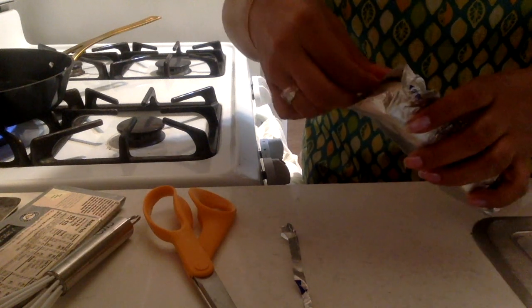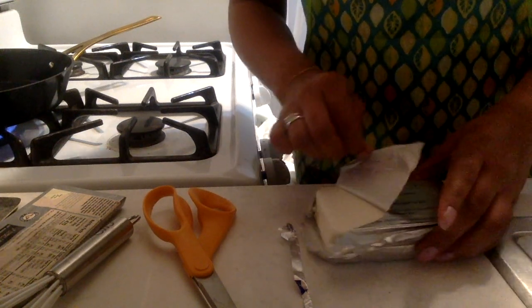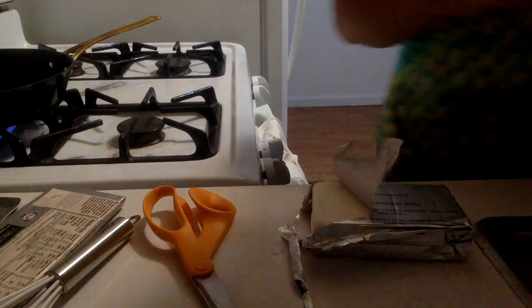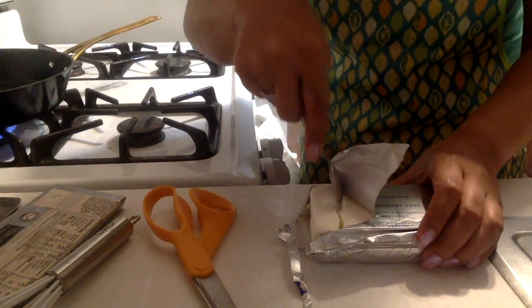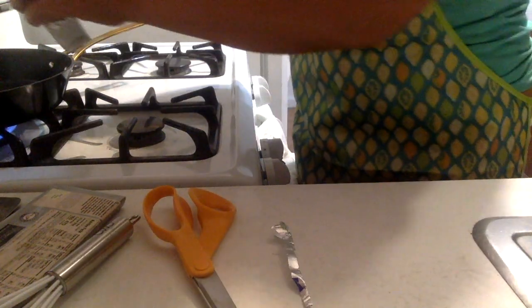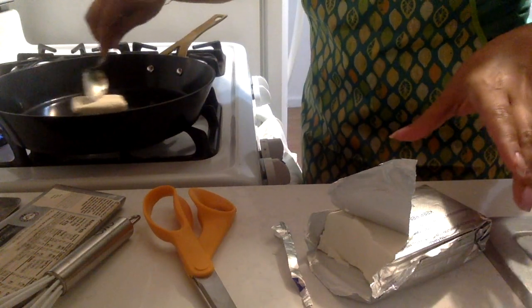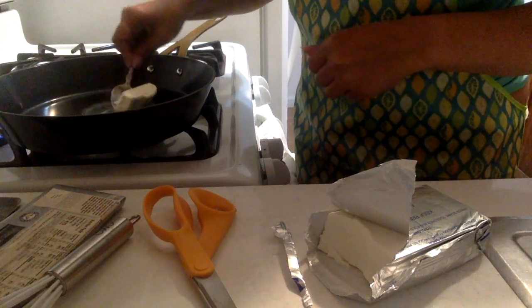So we're going to use a fair bit of chocolate and not very much cream cheese. The ratio should be about two to one. Let's say we're going to have about three spoons worth of cream cheese and I'm going to put that straight into that pan there.